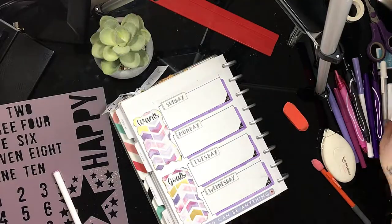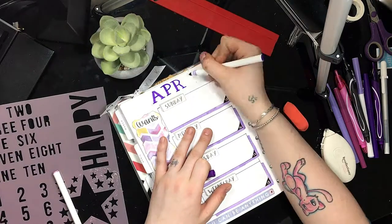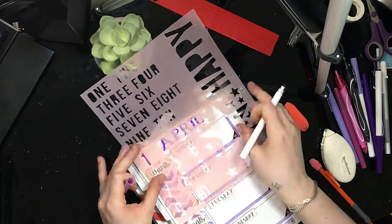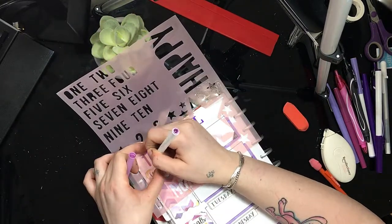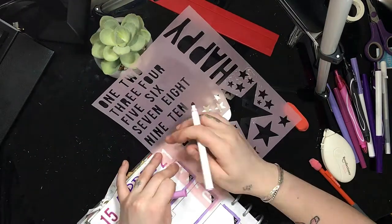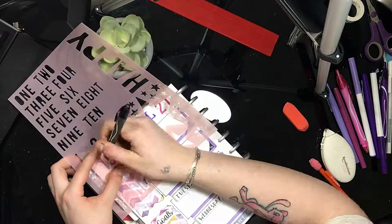Now I'm just giving this page a little header, which is just April and then the 15th through the 21st. I'm using this little stencil for the numbers — I don't remember where I got it from, I think it was Joann's, I think I got it on clearance. I can't really link that down below because I don't remember what it's called or where I got it, so sorry about that.